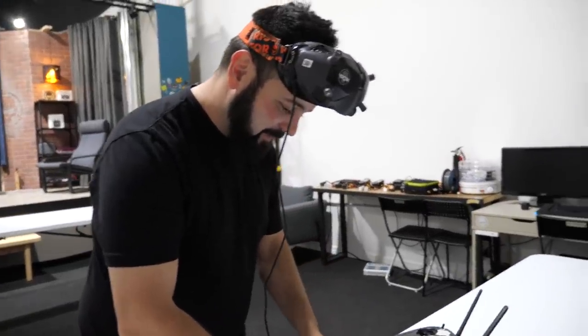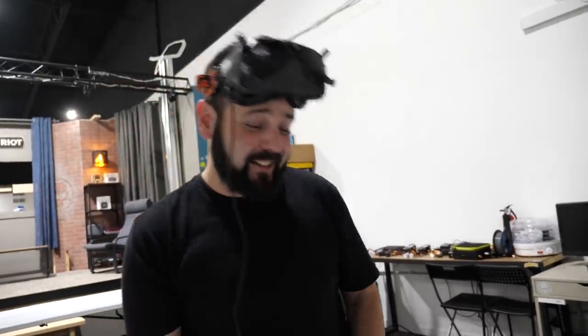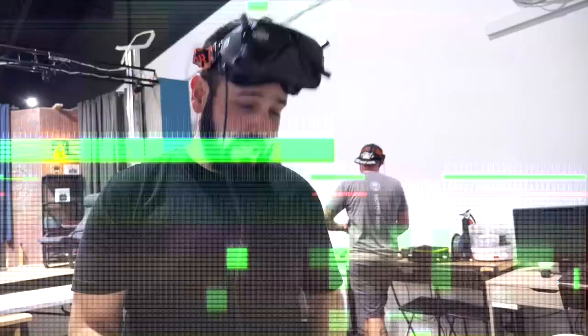How does it feel to be the Cinewhoop racing champion of the Rotor Riot warehouse? It feels fantastic. It's a title that's going to stay with me for a long time. I can feel it.